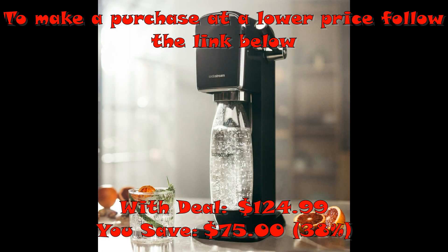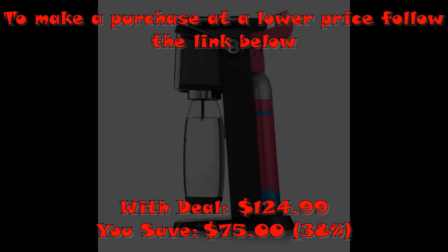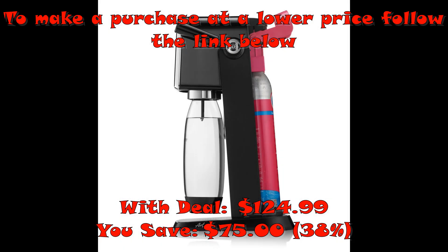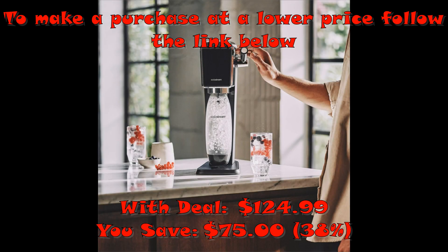Make your own sparkling water at home — simply choose how many bubbles you'd like and add some fun to your fizz with our better-for-you flavors. Not only will your taste buds thank you for the bubbles, but you'll also be doing your part to reduce single-use plastic bottles. SodaStream has helped reduce millions of single-use plastic bottles using tons of flavorful, good-for-you fizz and a whole lot of bubble love.